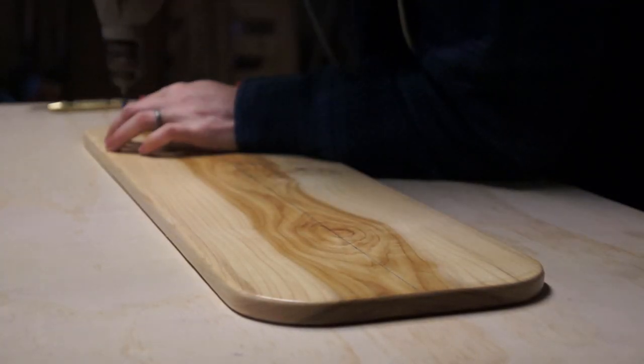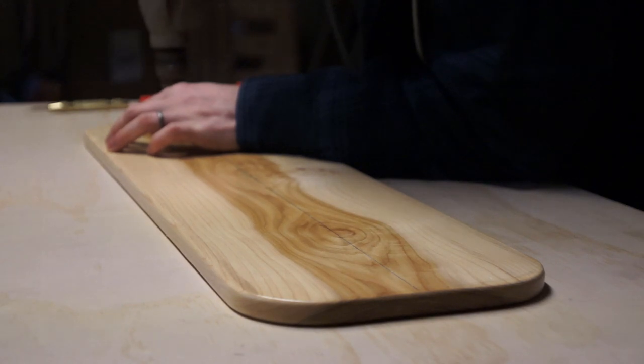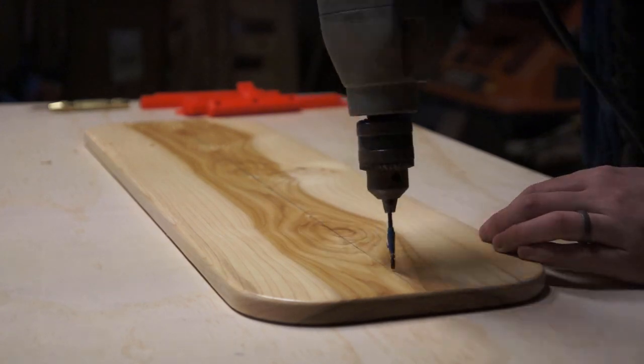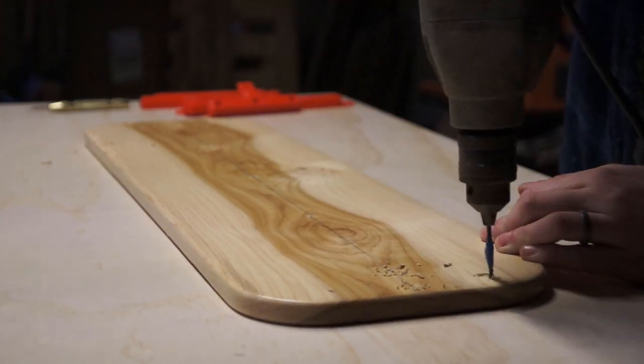I wanted to make sure that my oak plank wouldn't split, so I grabbed a drill and pre-drilled my holes. In some cases this wouldn't be needed, like if you're using plywood or an old skateboard deck. But for a piece of hardwood that's got long grain, it just helps guarantee that the board doesn't come apart as we're building it.